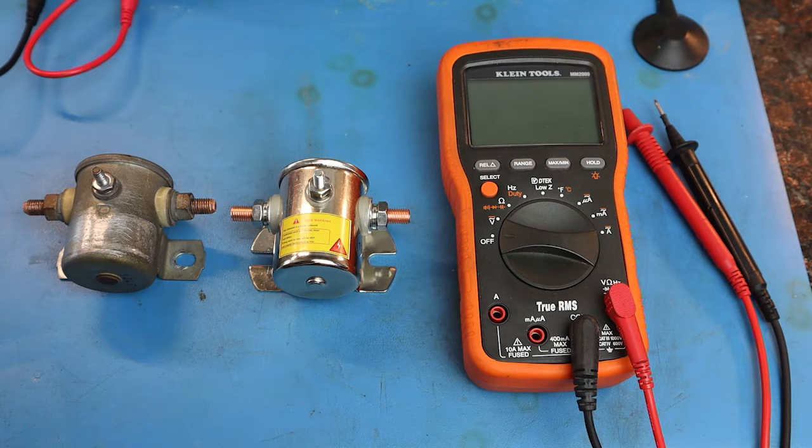Hey, this is Joe, and in this video we're going to talk about solenoids, in particular 12-volt solenoids that are usually used in automotive applications.